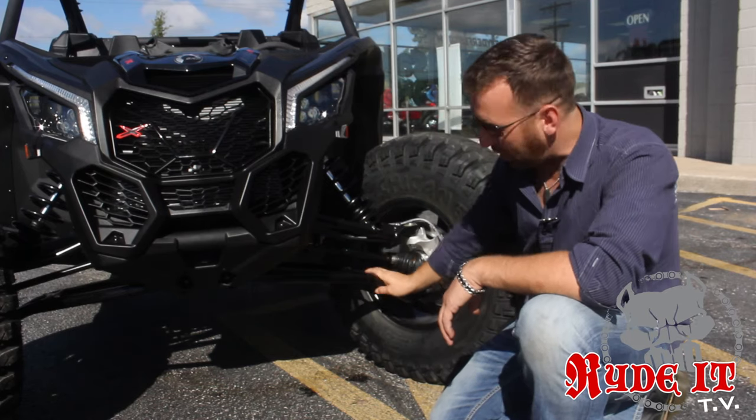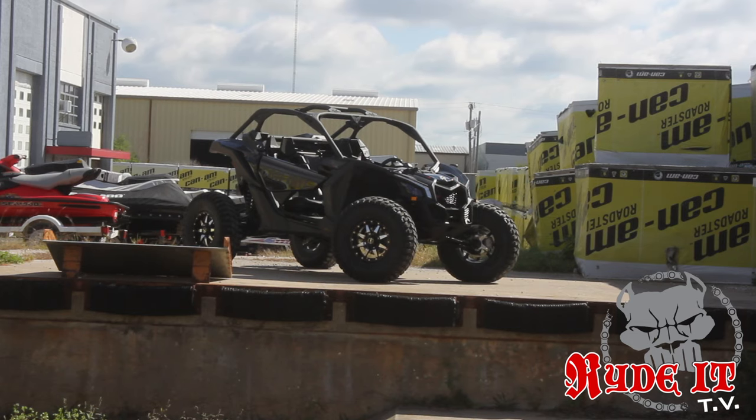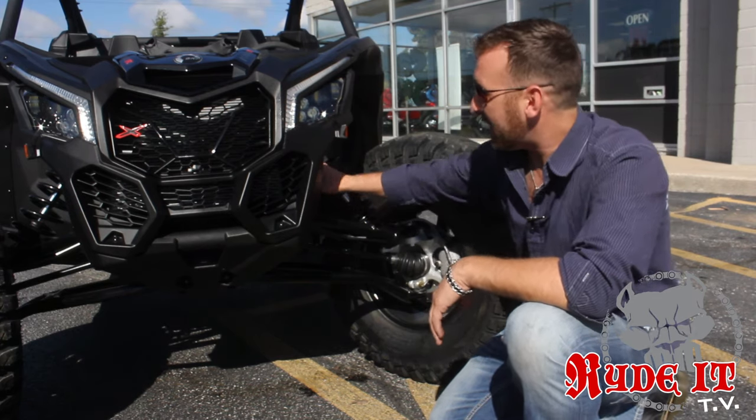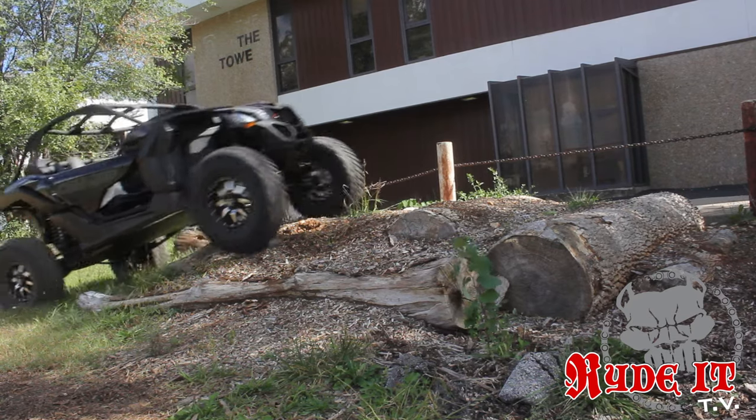It comes with a factory rear arched lower A-arm, heavy duty. The shocks mount on the very outside edge, giving it the most travel, making that suspension work the best. It comes with a factory rear sway bar and it also comes with a front sway bar right out of the crate.